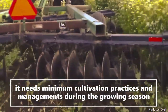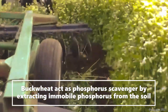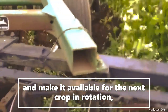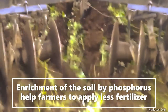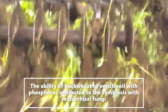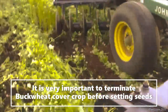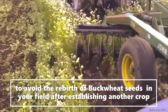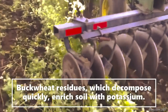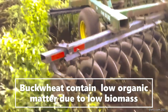Soil organic matter is also not high compared to legume crops. Buckwheat needs minimum cultivation and management during the growing season, which is why farmers choose it. Buckwheat acts as a phosphorus scavenger by extracting immobile phosphorus from the soil and making it available for the next crop season. Enriching the soil with phosphorus helps farmers apply less fertilizer, making it more sustainable. The ability of buckwheat to enrich soil with phosphorus is attributed to symbiosis with mycorrhizal fungi. It is very important to terminate the buckwheat cover crop before it sets seed, to avoid seed germinating and acting like weeds in your next crop. Buckwheat residue, which decomposes quickly, also enriches the soil with potassium.